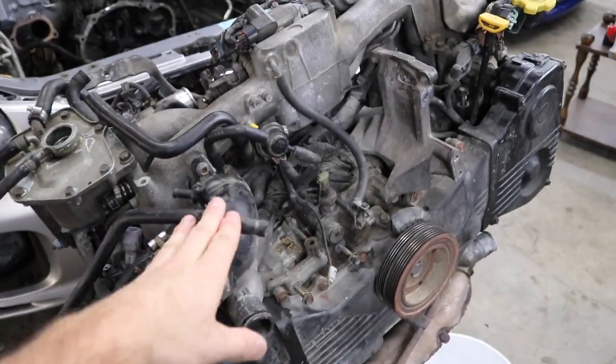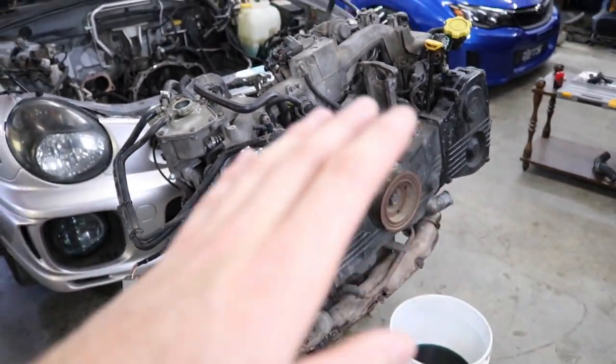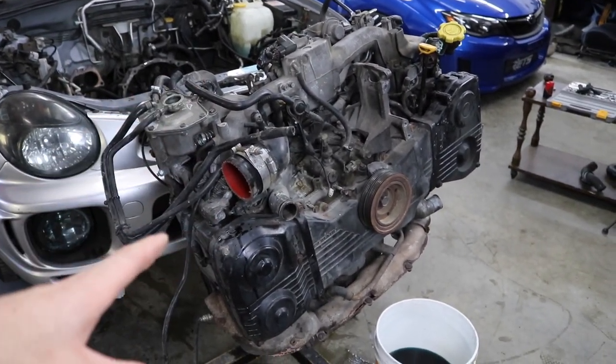Engine is finally out of the car, on the engine stand and ready for teardown and head gasket replacement. If this video helped you out, make sure to hit that thumbs up and subscribe, because we're going to be tearing this thing down, finding out how bad the head gasket is, resealing the whole engine, getting it back in the car, and this winter beater is going to get beat this winter. Hope this video helped or gave you some tips. Peace out — catch you in the next one.